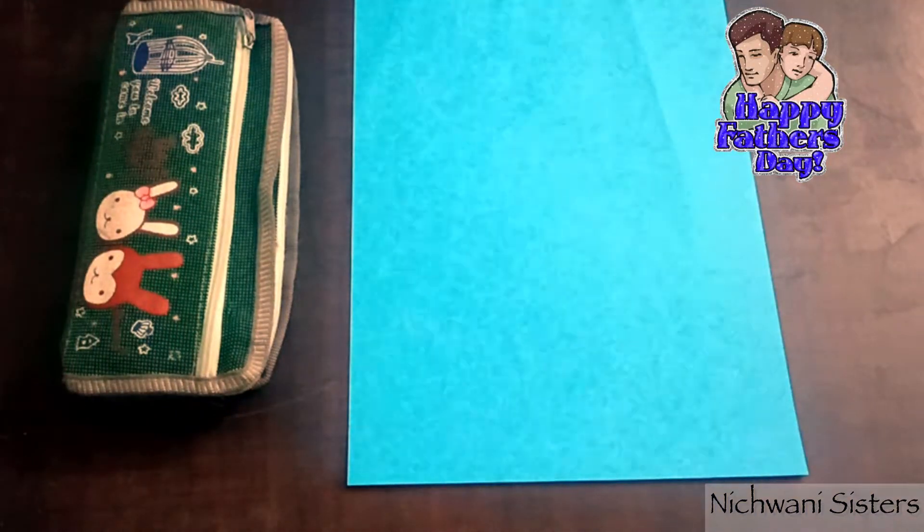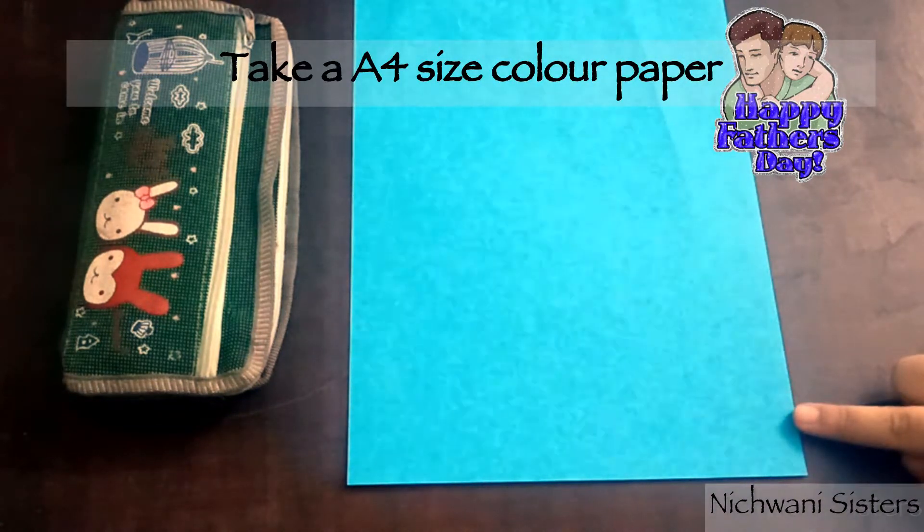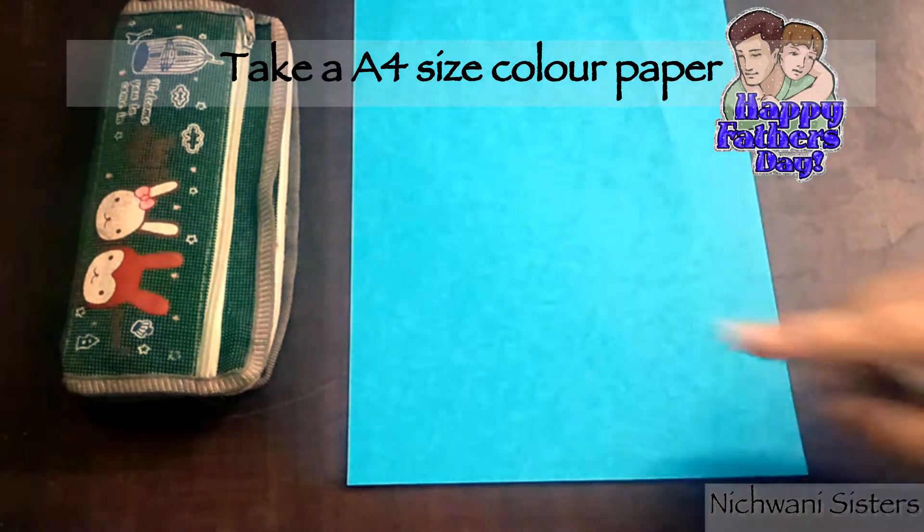The materials we need are A4 size colored paper — you can take white paper also — and sketch pens.